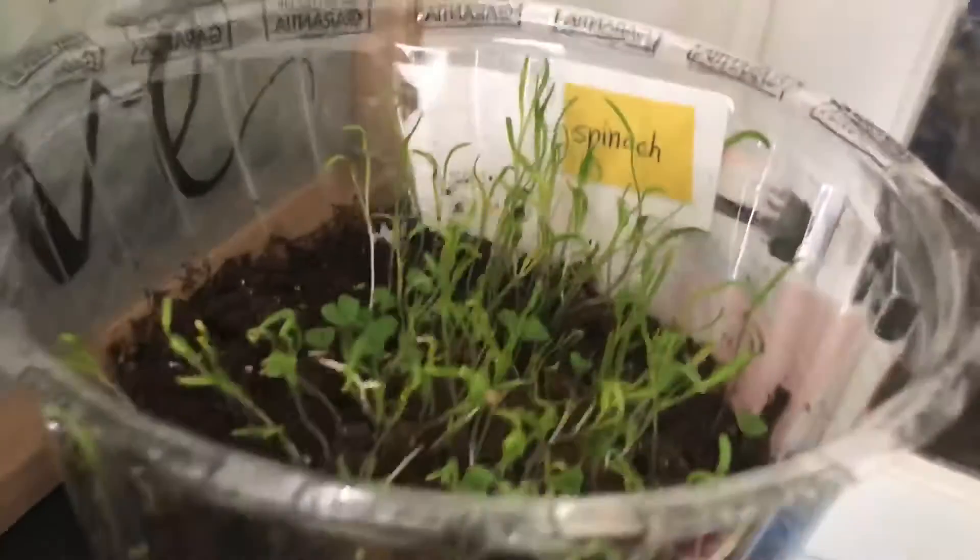This is my peas. Over here is my lettuce. I've got radishes growing in here and up here I've got carrots. This is my spinach.